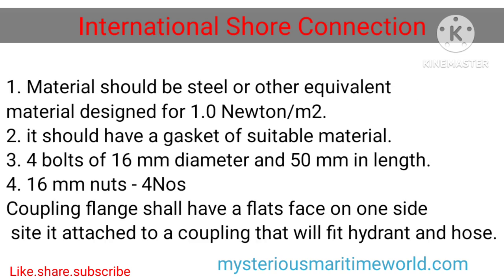Material should be steel or other equivalent material, designed for 1.0 newton per square meter. 2. It should have a gasket of suitable material. 3. 4 bolts of 16 millimeters diameter and 50 millimeters in length. 4. 16 millimeter nuts. The coupling flange shall have a flat face on one side so it can be attached to a coupling that will fit the hydrant and hose.